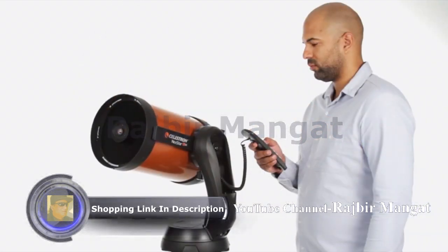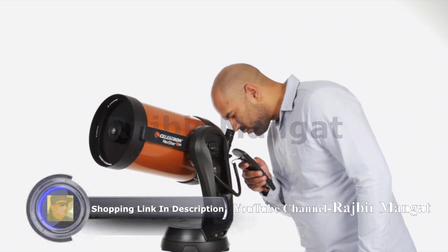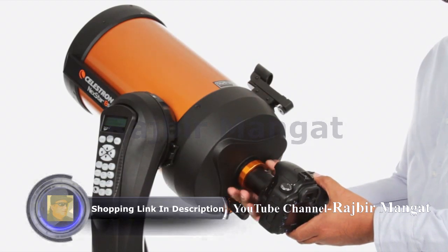The computerized GoTo arm mount accurately points your telescope, centers your object perfectly in the eyepiece, and tracks it as it moves across the sky. You can even get started in astro-imaging with your Nexstar SE.